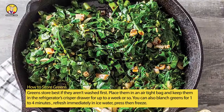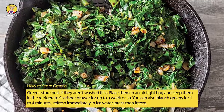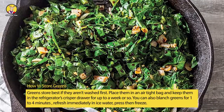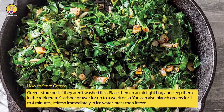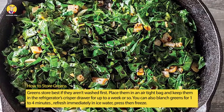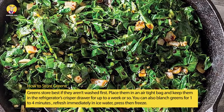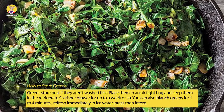How to Store Greens: Greens store best if they aren't washed first. Place them in an airtight bag and keep them in the refrigerator's crisper drawer for up to a week or so. You can also blanch greens for 1 to 4 minutes, depending upon how tough they are. Refresh immediately in ice water, press to remove excess water, then freeze.